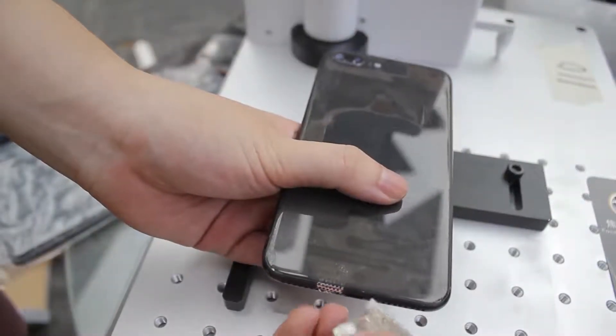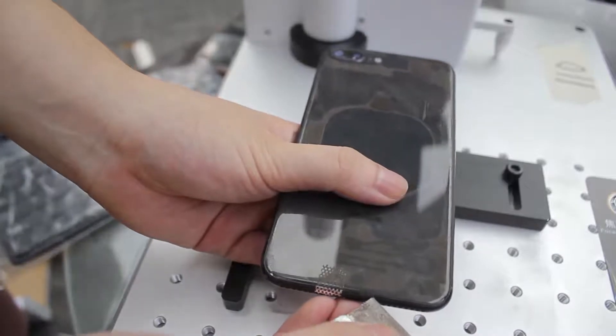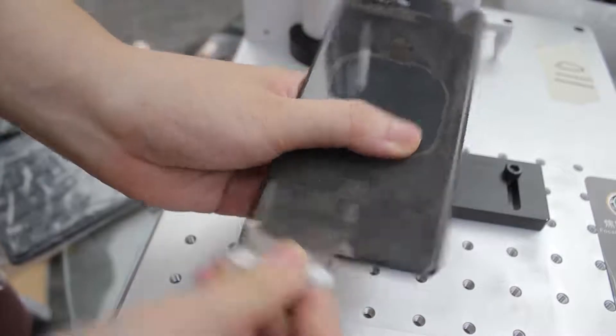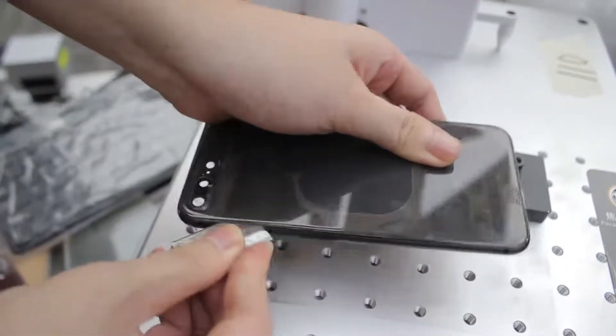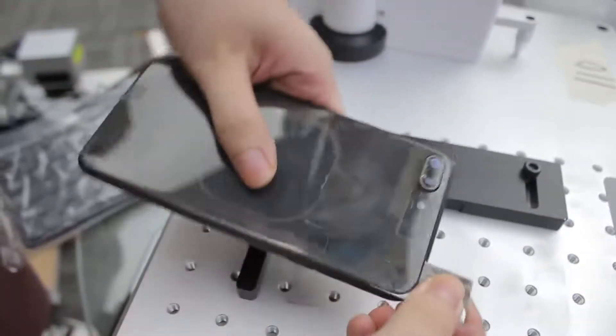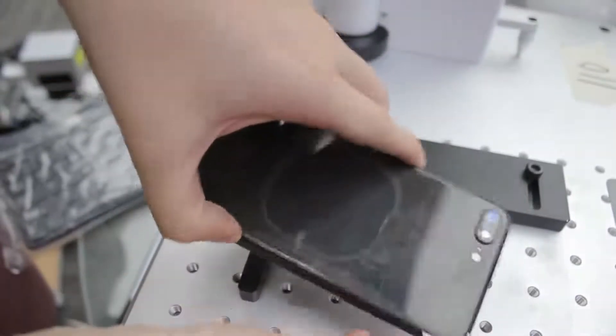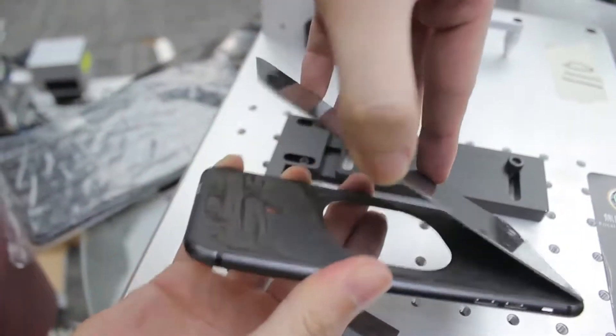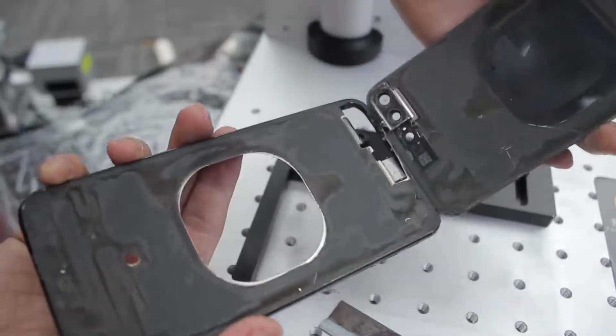And now I will show you guys how to remove this back glass. Just put the needle into the end. It's done.